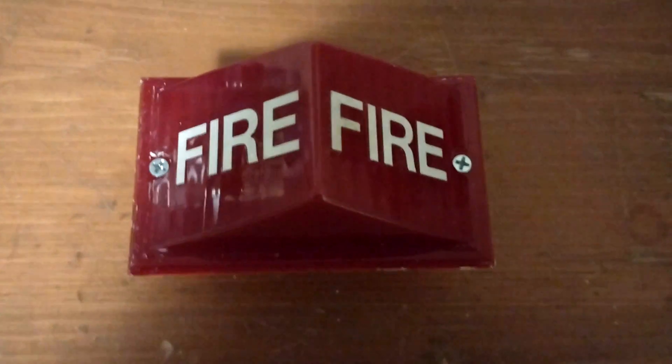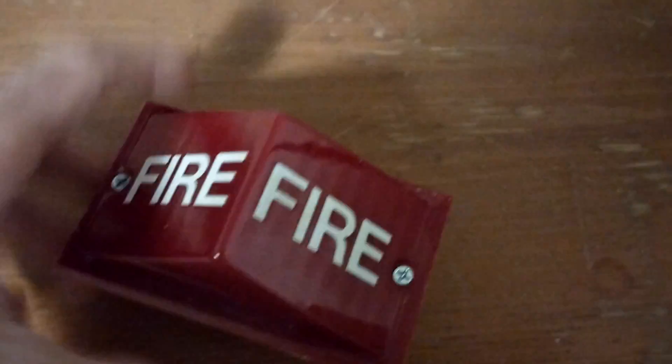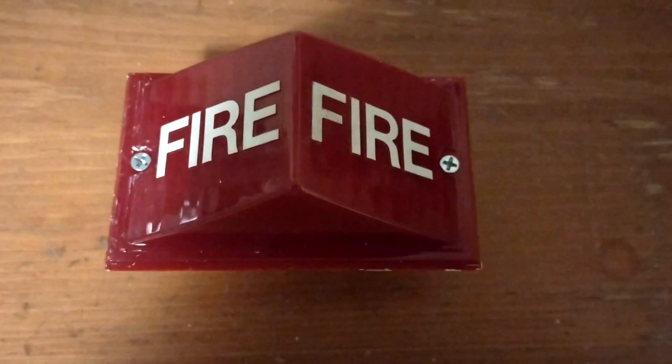All right, so here is our finished product. I don't have the back plate on this one — I'm going to have to buy one, probably at Home Depot. But there you have it. For the next part of the video, we'll actually be testing this thing.